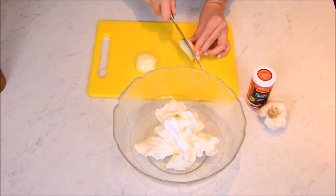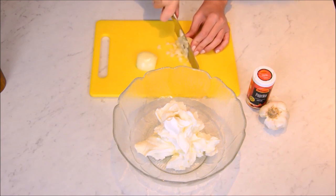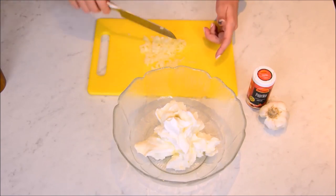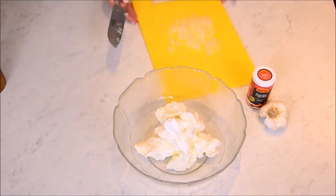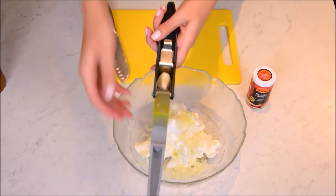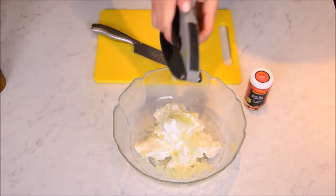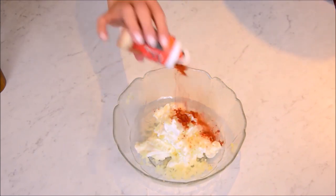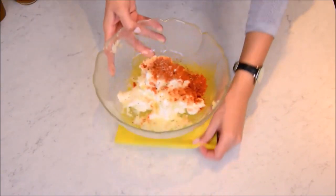Now dice the onions really small. Press in the garlic in the middle. Now in goes a lot of paprika. And then you have to really make sure that you salt and pepper — it needs quite a lot of salt because it kind of soaks up the taste of the salt easily.